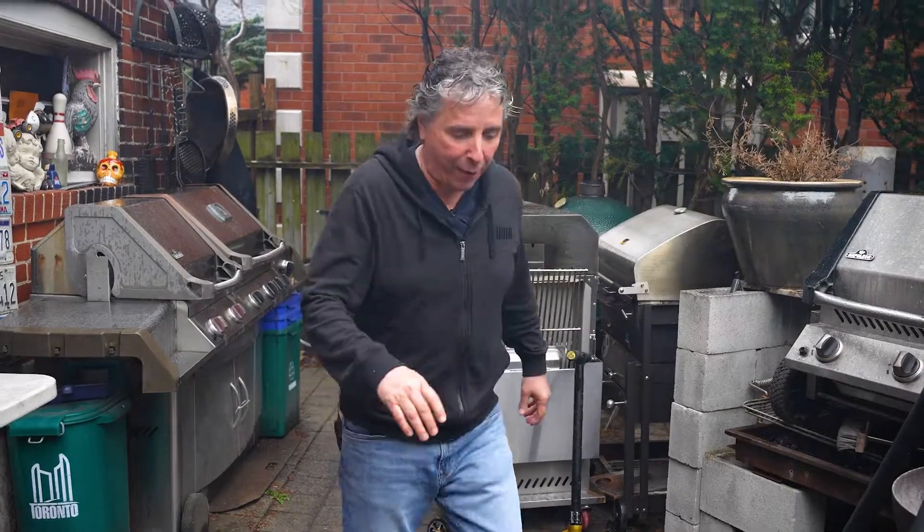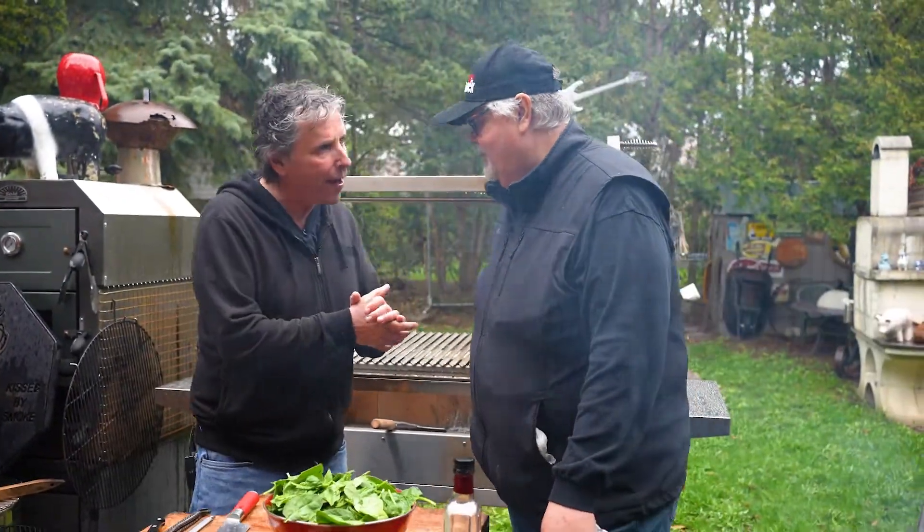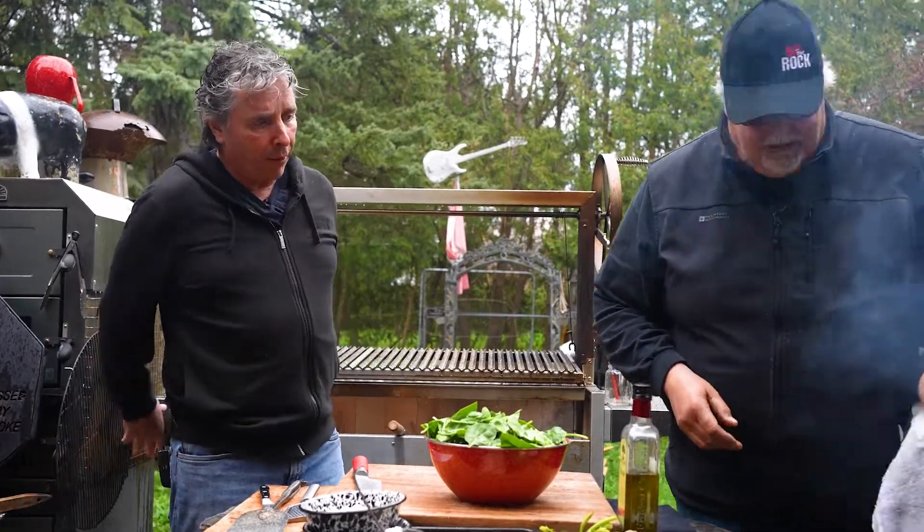I understand we are doing something I've never done before on the grill — fish? Yeah, never. Well, we're going to show you how we do it. Perfect.